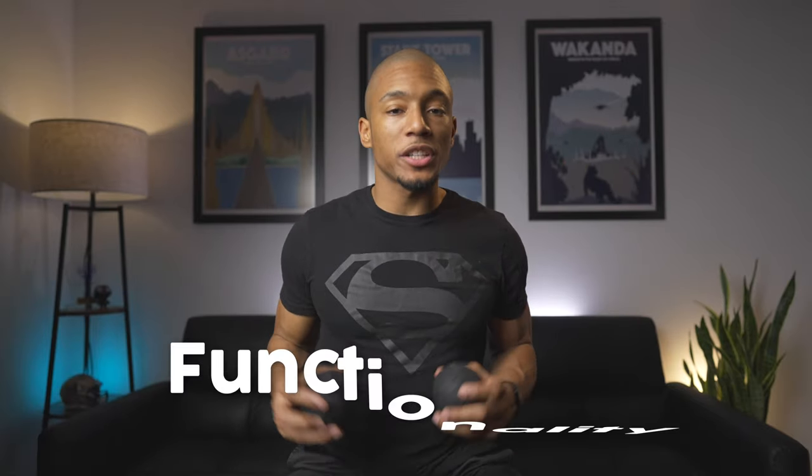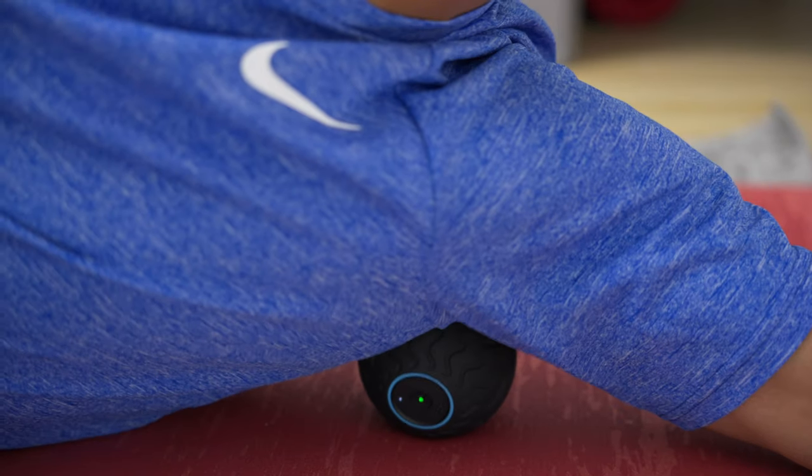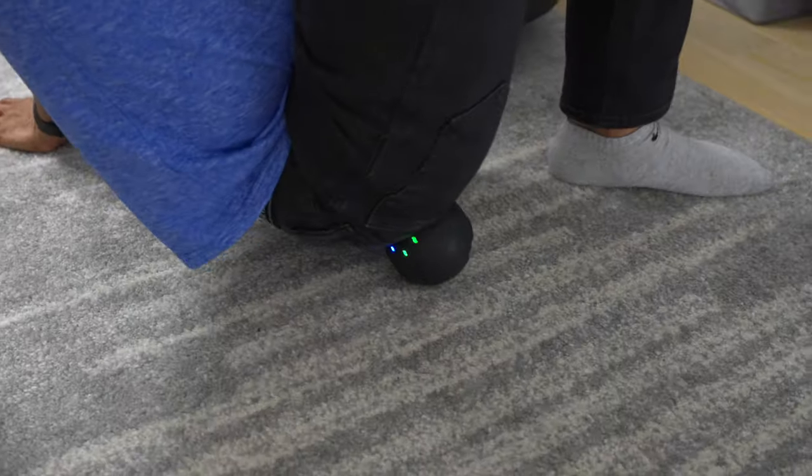For the second category of functionality, I like to dive deeper into each device's functions and their actual massage quality. Massage devices in ball form are great for pinpointing tight and sore areas, especially when using on the lower back, the shoulders, the lats, the glutes — it really kills the glutes, like really, really kills the glutes. It hurts thinking about it right now.